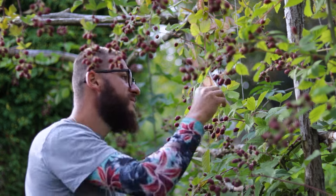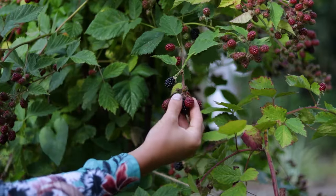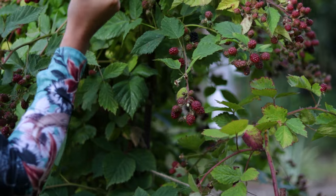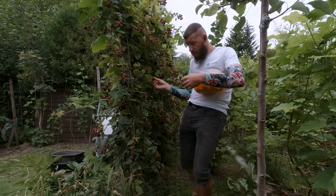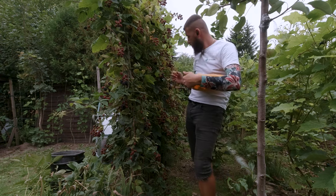This year my blackberry plants decided to flood me with tons of delicious and aromatic fruits, and after making all the jams, jellies, syrups and juices I could, and after giving a lot of them away to friends and family, I decided to make and share with you my family's blackberry liquor recipe.